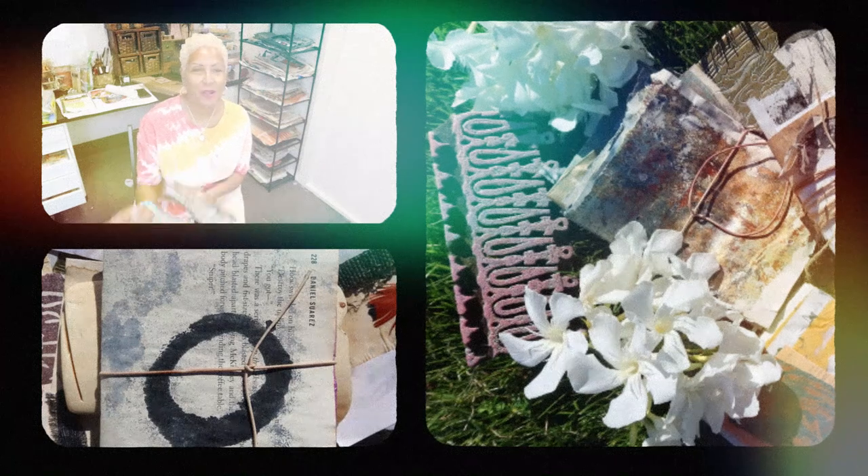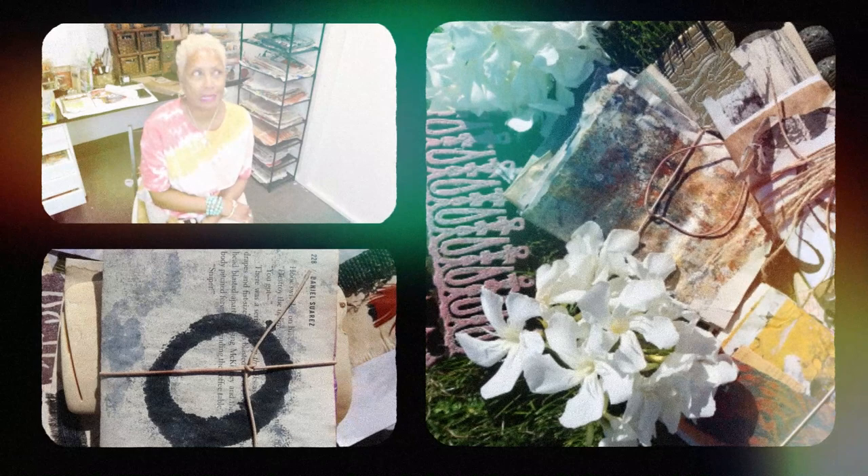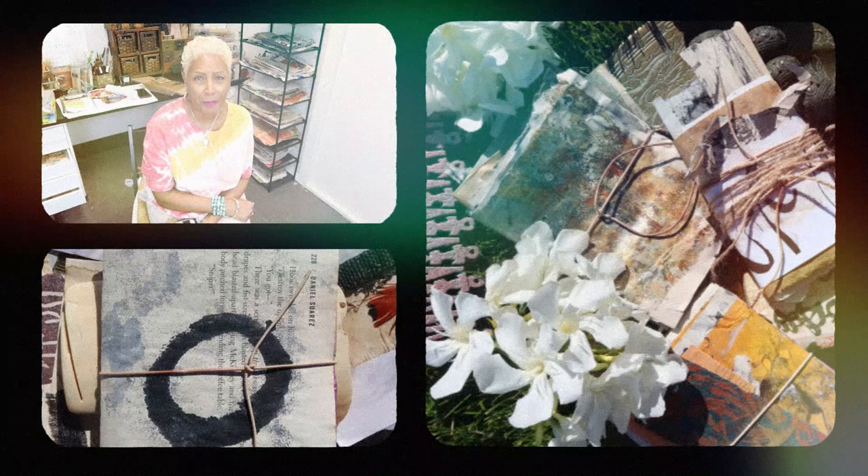Hey everyone! Happy Saturday! I thought I would pop the camera up before I got started because I wanted to personally invite you all to my birthday celebration.